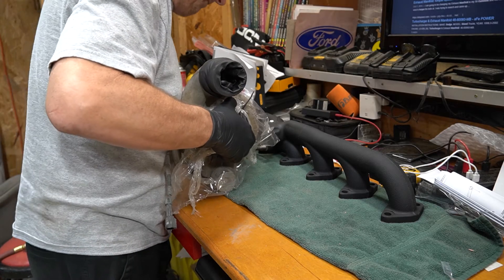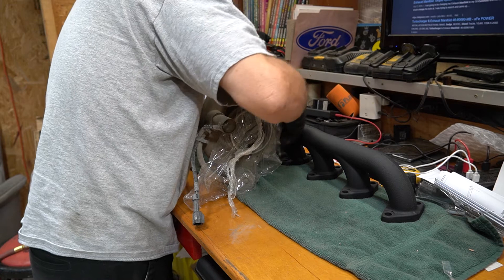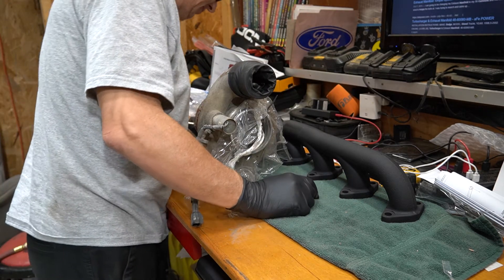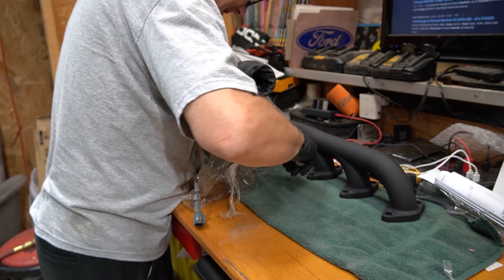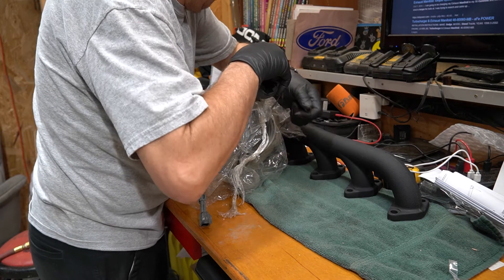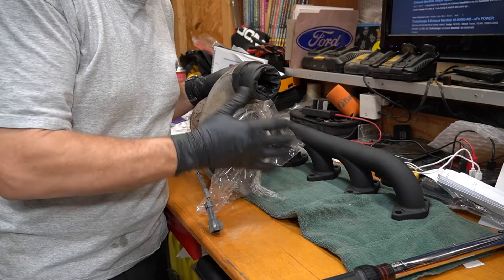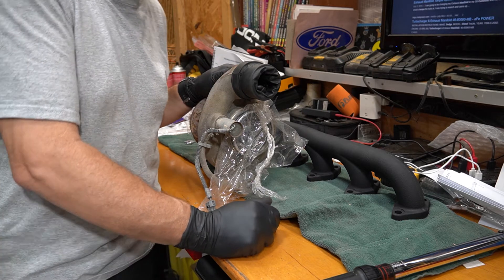Now it's time to get that exhaust manifold and turbo reinstalled on the engine. I'm going to go ahead and get this turbo put on. I don't know how much of this you can actually see - I'm just putting the nuts down. This is a really weird turbo setup to me, having four studs but two going down and two going up. We're going to move this over to the truck and get it bolted to the side of the engine.